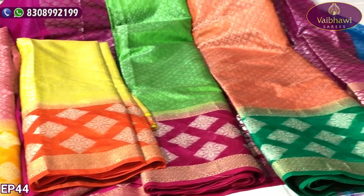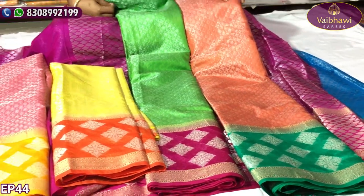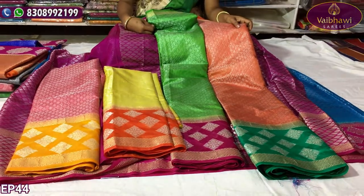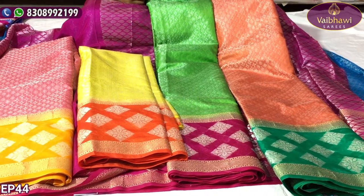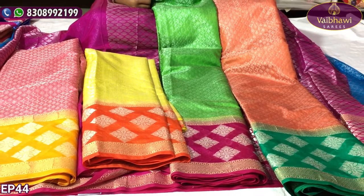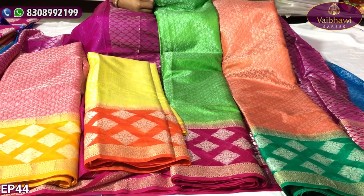The shirt looks like the Vibavi Saree from Ramakrishna Nagar. The pattern is shown on the screen. We have a number and address to contact — I am going to give you a clear address. I am going to mention the retail rates and wholesale rates.